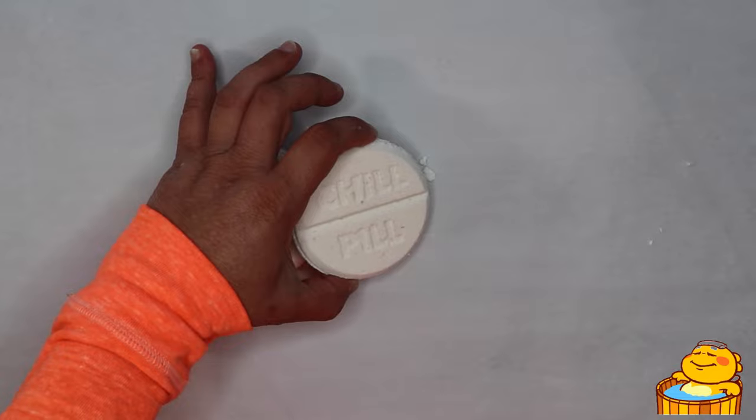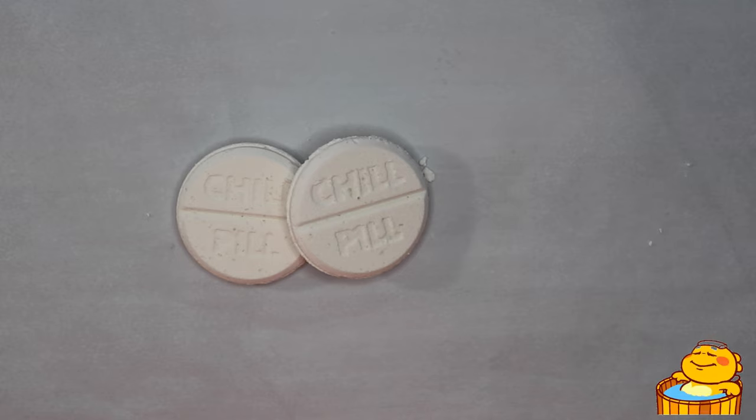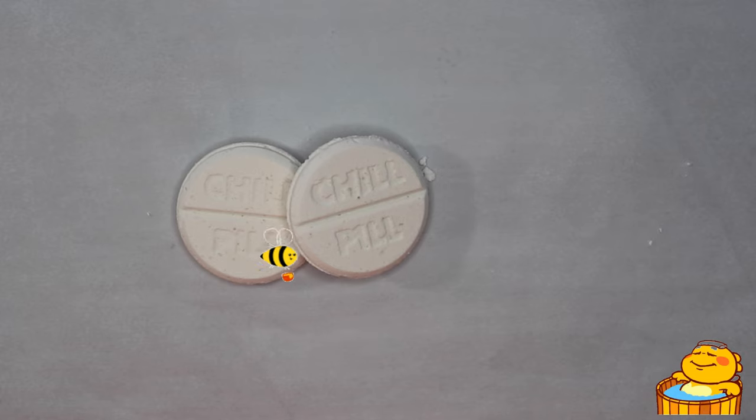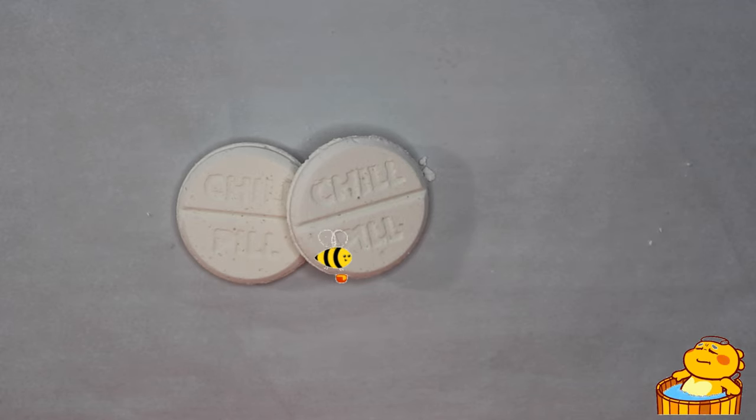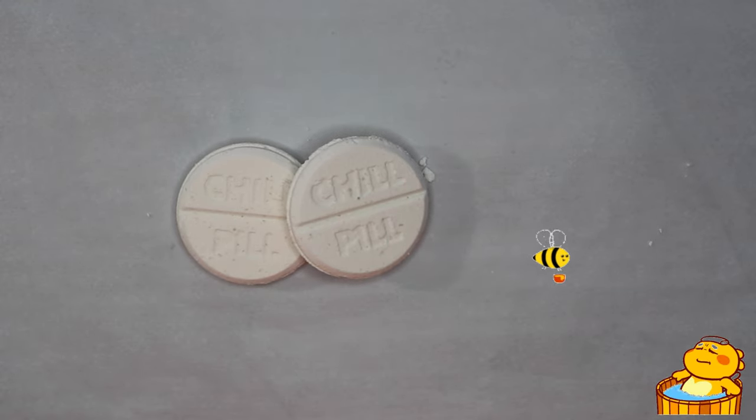The bath bomb includes some nice colloidal oats that are soothing to the skin, as well as some gorgeous avocado oil that also is very nourishing and soothing to the skin. I've included the basic bath bomb ingredients such as baking soda and citric acid for the fizz, but I've also added some SLSA and Cocobetaine for some bubbles and so the bath bomb floats.